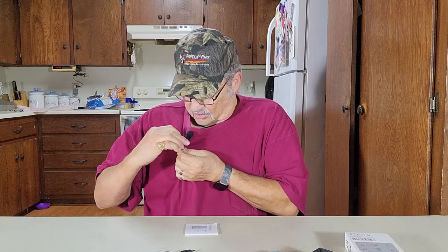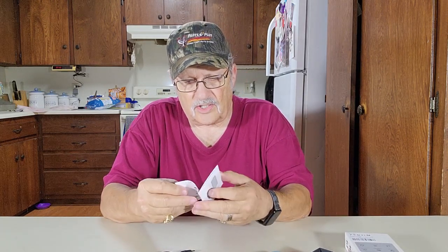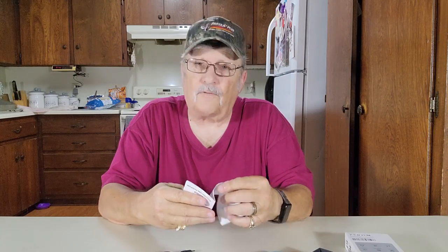I showed you how to clip this on something — you can just clip it on a shirt right here like this. It's up to you how you want to do it. According to the instructions, with about a two-hour charge it should last for about four hours of work time.